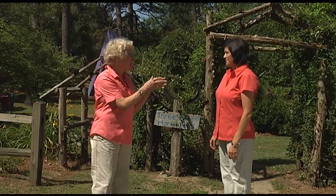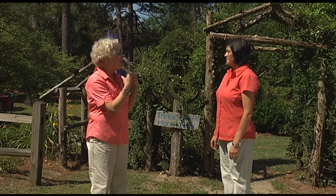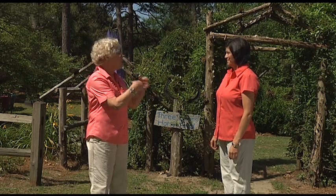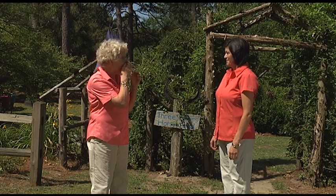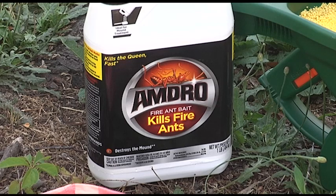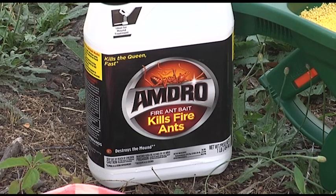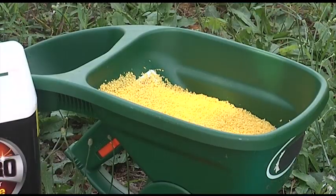Y'all have a system called the Texas Two-Step that's really exciting because it's easy for a homeowner and it's really pretty targeted towards ants. So tell me about the product we're going to use today. One of the products is a bait — fire ants think it's food, so they're actively going to seek this stuff out. That's going to be our first step.